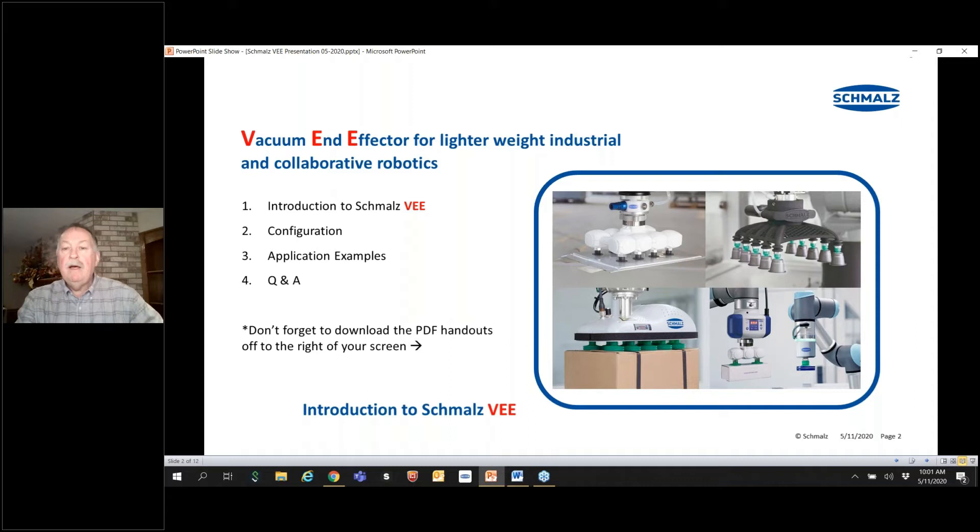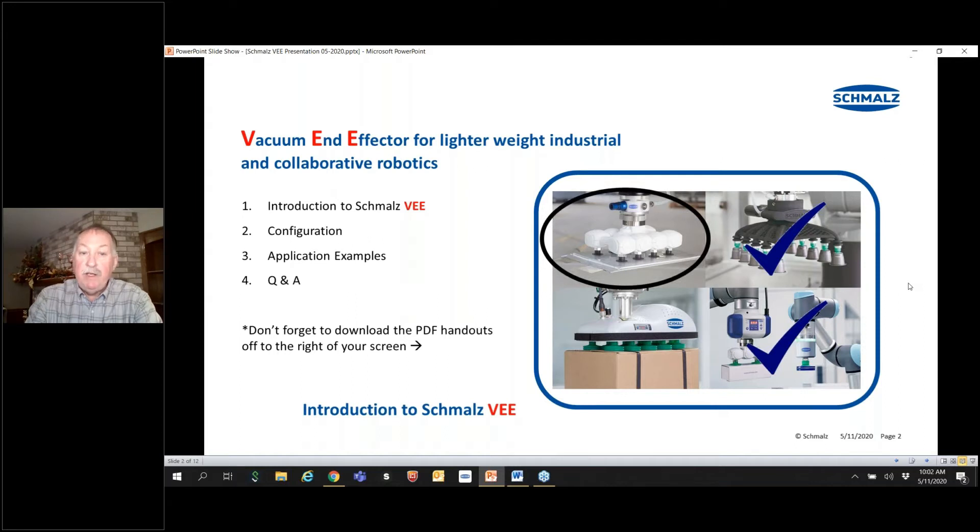The vacuum end effector is the third in a series we've done so far. Initially we started off with the ECBPM and the ECBPI, then we did the SLG, and now we'll be doing the VEE. We'll do a short introduction of the product, show how to configure it, give some examples, and lastly get to questions.